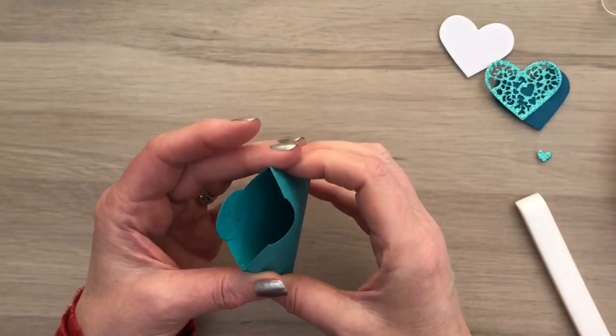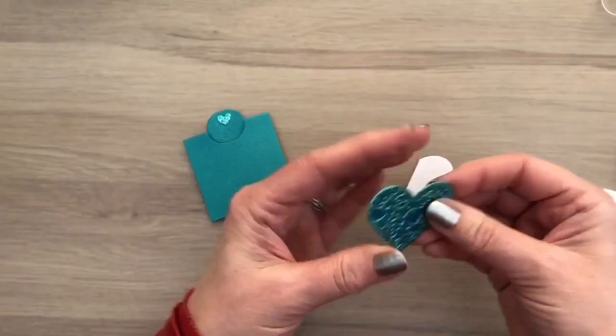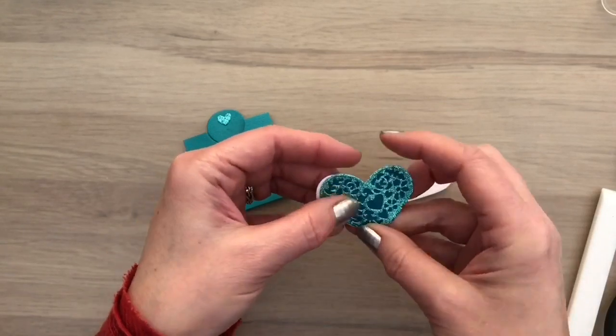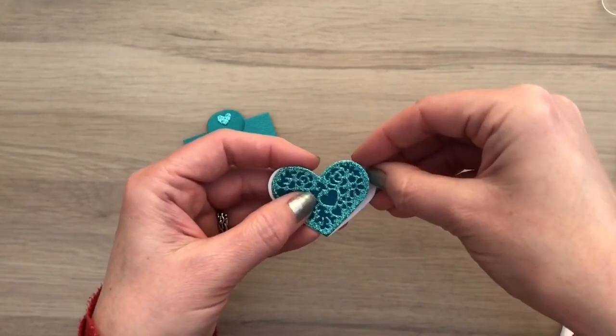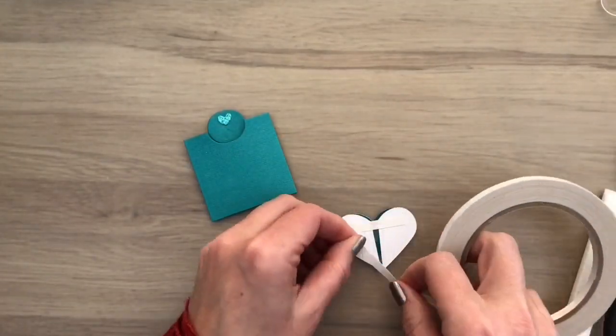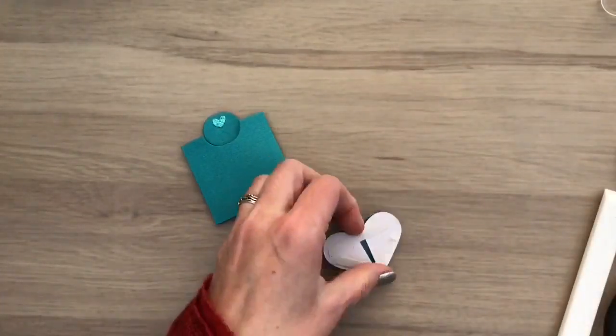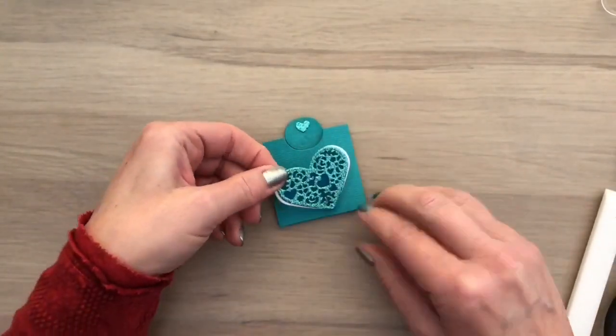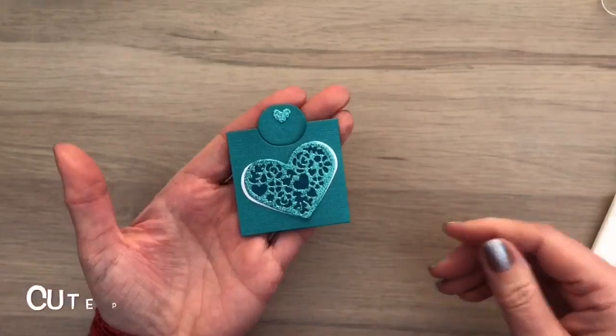I added a little heart to the top and glued the hearts together. Now I'm going to add a white heart to the back — I cut it in half and already added tape to the back of the glitter heart. I add the halves to the back, sticking out a bit on both sides. Then I add tape to the back and add it on the pocket. You can use this for a mini card or a name place holder.